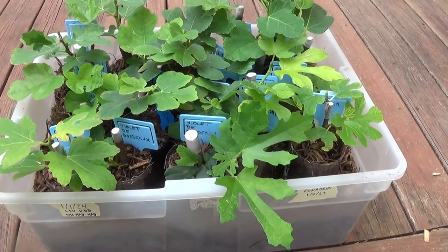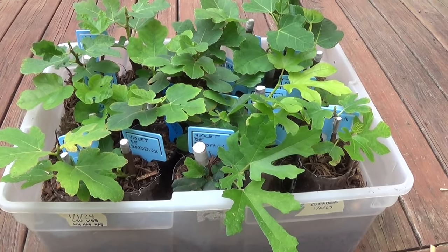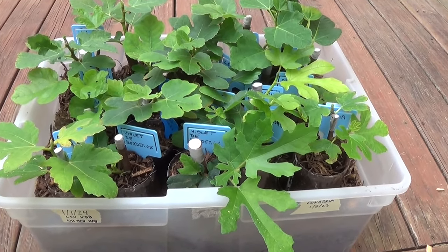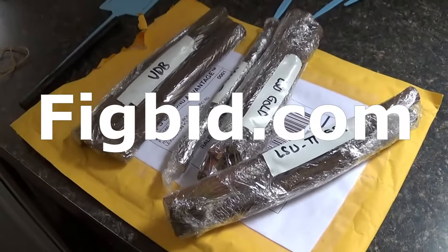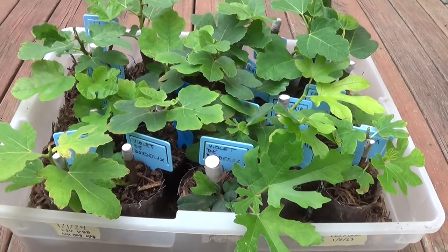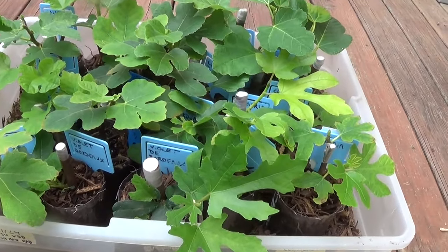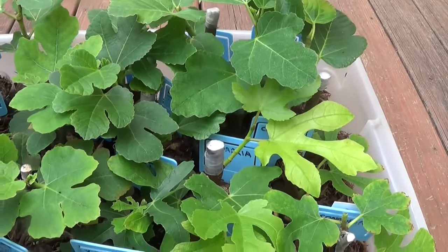All but two of them we were able to get to root. All of these were cuttings I picked up on figbid.com. We got a few different varieties here — Violet de Bordeaux, Bardo's, a bunch of LSU varieties, White Madeira, and we also got Adria.